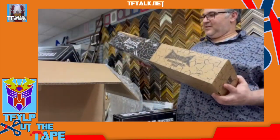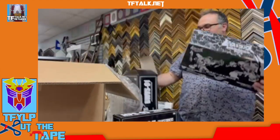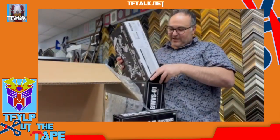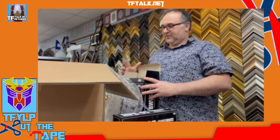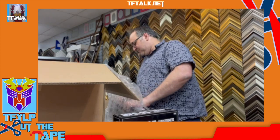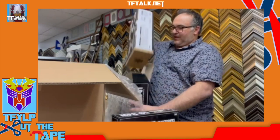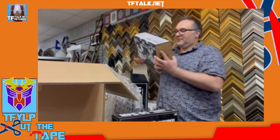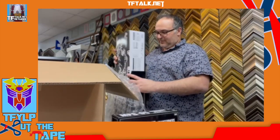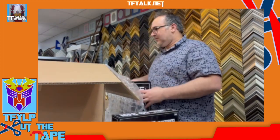Oh buddy. That is — that is Myth Akara. You have let me down. Because I wanted to display that next to the original one and I can't do that now, because it's not like the original one — it's different than the original one.